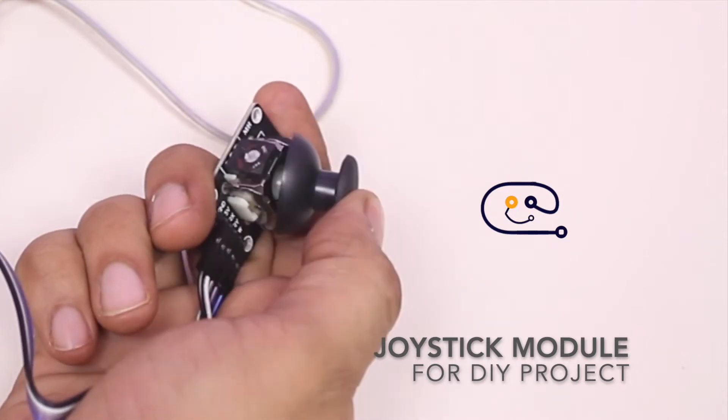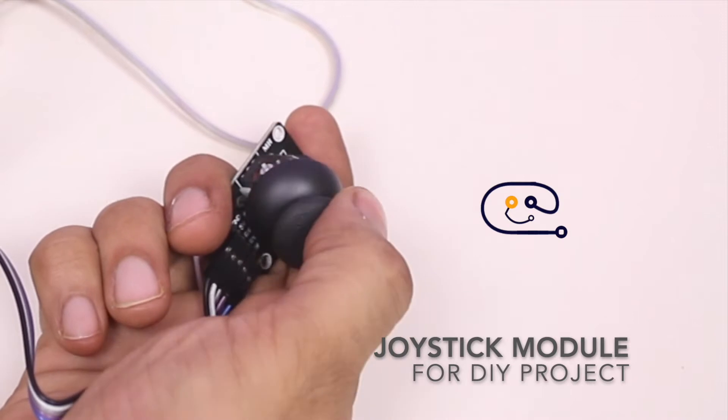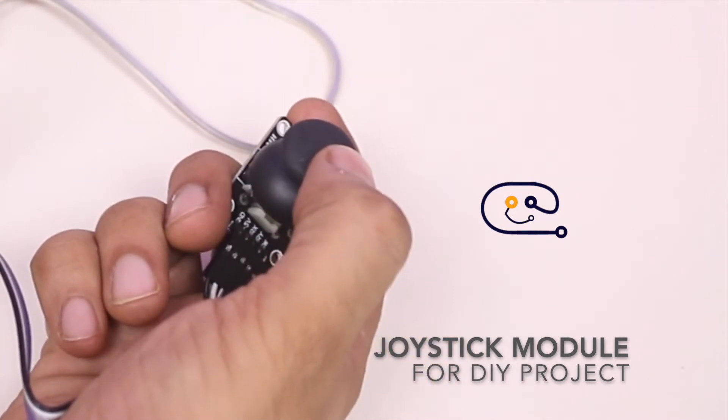This is a dual axis module in which you get an X axis and Y axis along with a push down button which works when you press down the knob from the top.